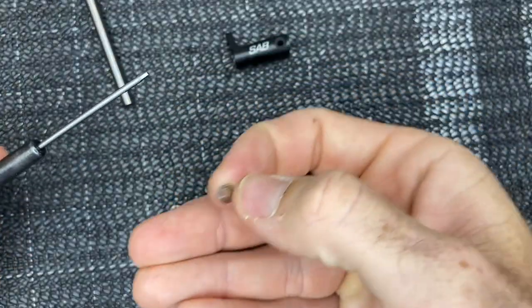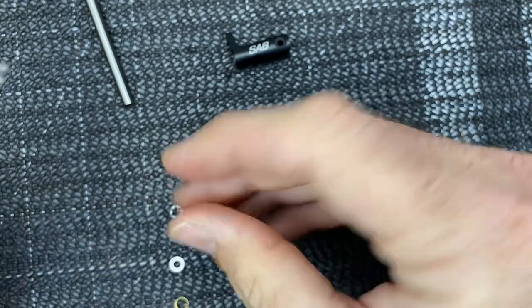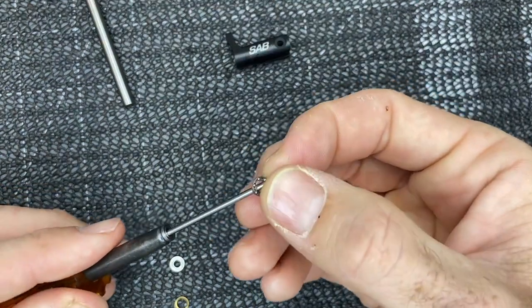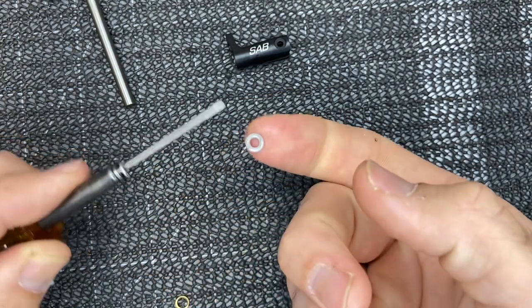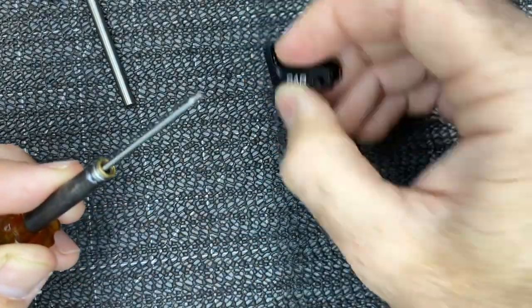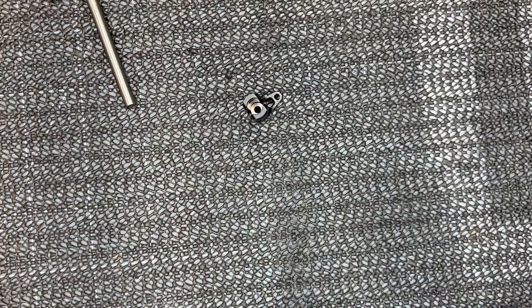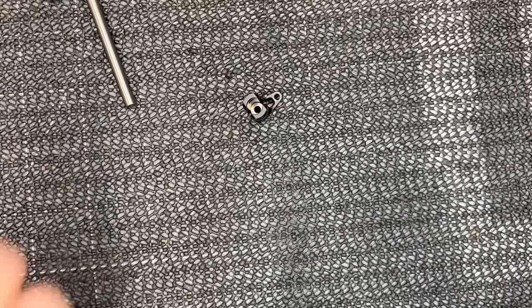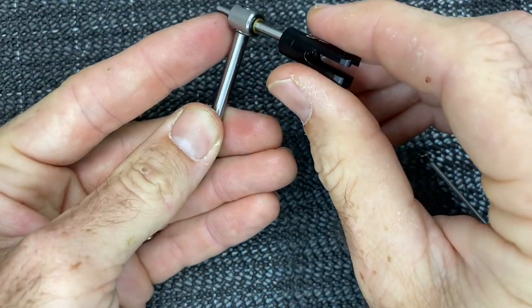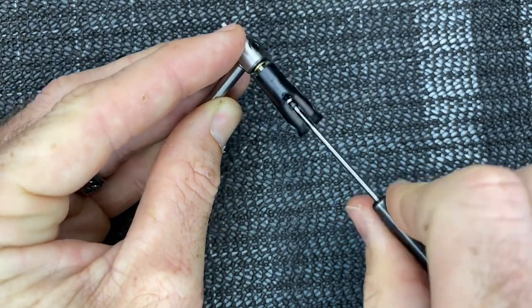Install the thrust bearings into the tail grip the same way as the head: smaller ID with groove side facing the bolt head, then the thrust bearing pre-loaded with grease with open side facing out and closed side toward the bolt head, then larger ID, then the little copper washer. That whole stack drops down into the blade grip. Take your blade grip bolt with washer, grab the tail shaft, slide the unit down, and slide the bolt through and tighten all the way. Repeat on the other side.